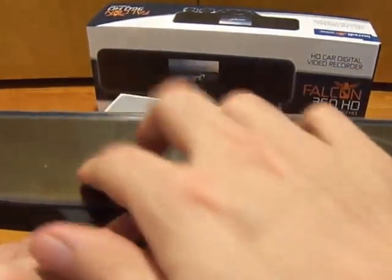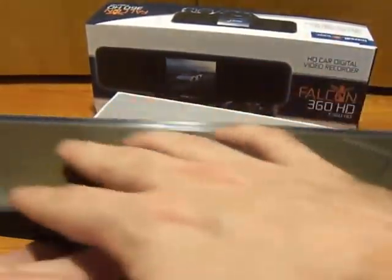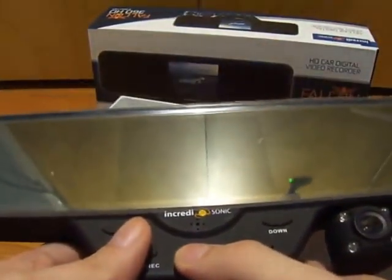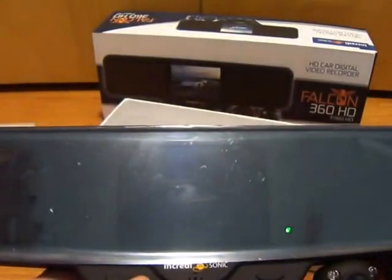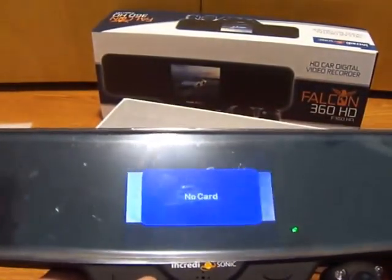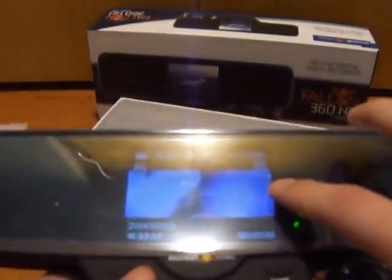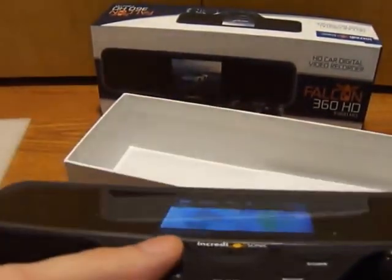The item itself has a little bit of a haze on it so that you can actually see through the LCD. Going ahead and turning the unit on, you'll see you actually have a video display. Very clear. The picture on this is very, very clear, and the product works really as expected.